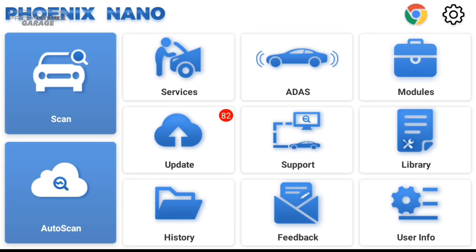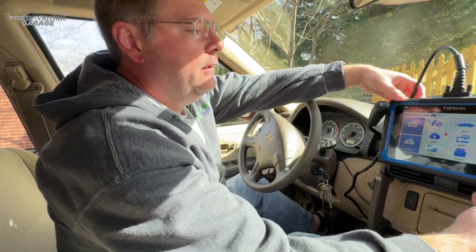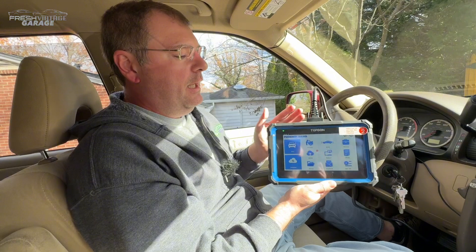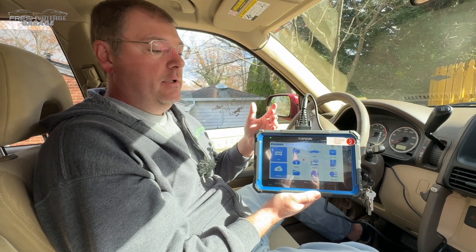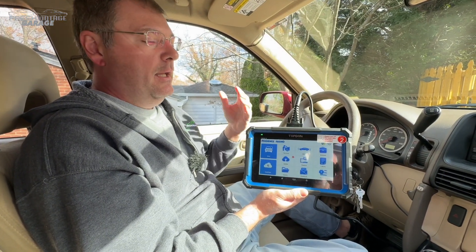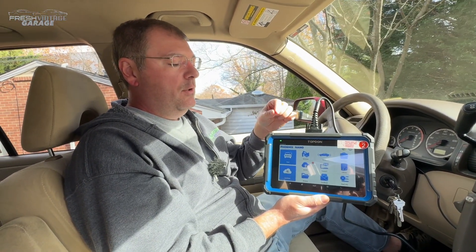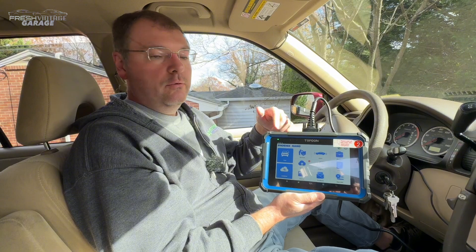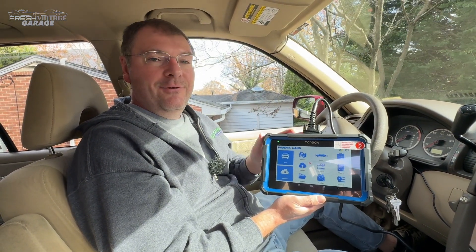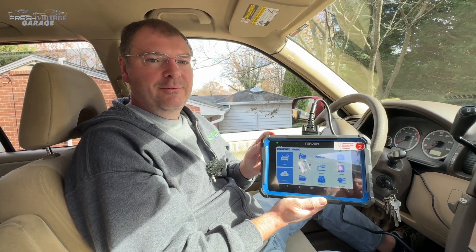Getting back to the main home screen — that's most of the stuff in here. If you want to send feedback or check user info, there are random settings in there. Wrapping up the video, I really like the Phoenix Nano. This is a really solid, very capable unit — and this is a very small taste of what Top Don has to offer in their Phoenix series. This is literally called the Nano for a reason. We'll leave the link for Top Don's website and the other Phoenix products in the description, along with one or two other similar scan tools we've done videos on. If you like scan tools, shop equipment, and keeping your cars fixed up and certified fresh on the road, Fresh Vintage Garage is your channel. Please like and subscribe — thanks for watching.